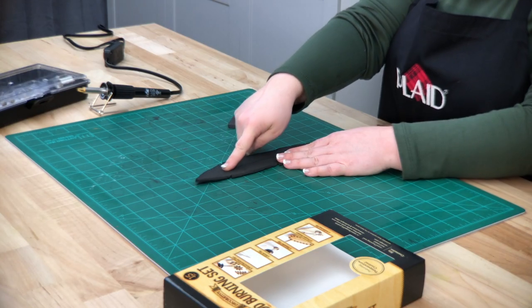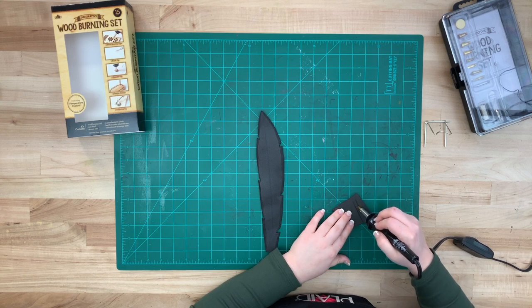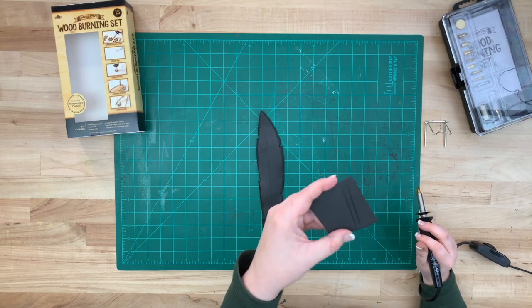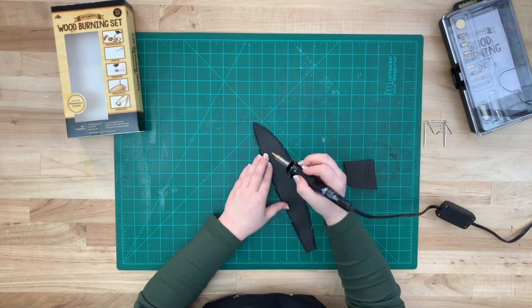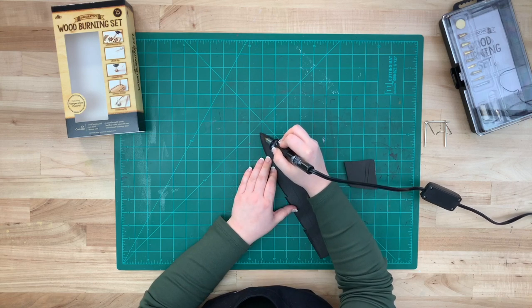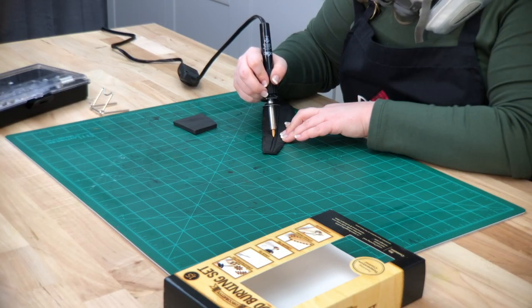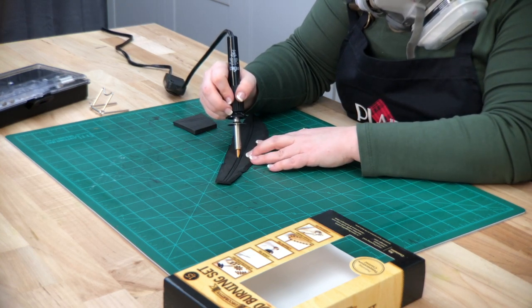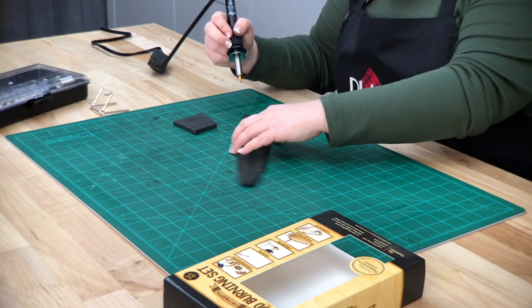First we're going to be adding the center detail. I have a sample piece of foam to make sure the temperature is correct on the wood burner. We'll be using the medium heat setting for this step — I find it's easier because the temperature is not as hot and I have better control. Make sure to take your time, go as slow as you need to, and always practice on another piece of foam first.